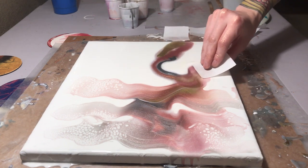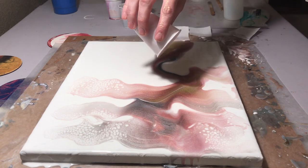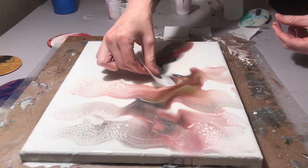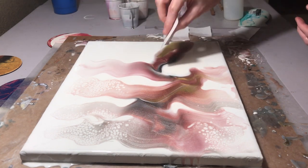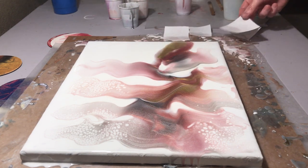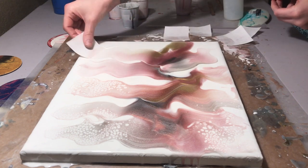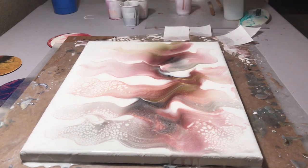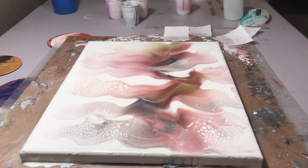I'm going to be adding the crushed glass after this piece has been completely done and after it's set for probably 30 minutes to an hour, because I'm using stone coat resin so it takes a long time to cure. I don't want the glass pieces to be sinking or moving. I also want to see how your resin is going to set up, because resin can kind of move and have a mind of its own — so I definitely want the glass pieces to go with the flow of the piece.